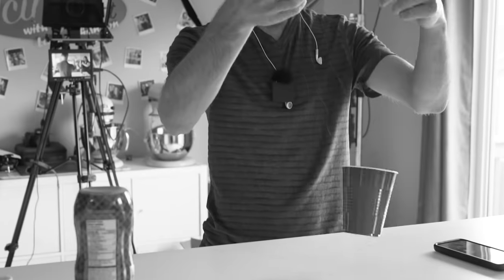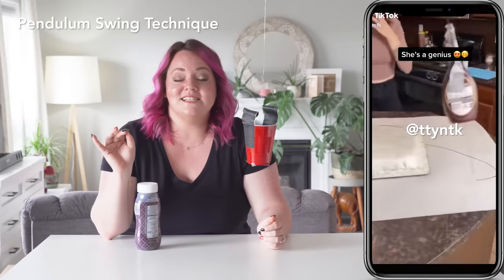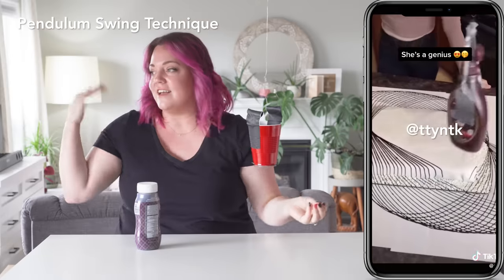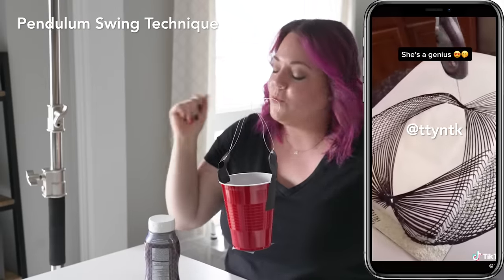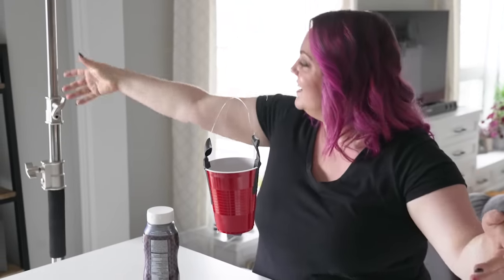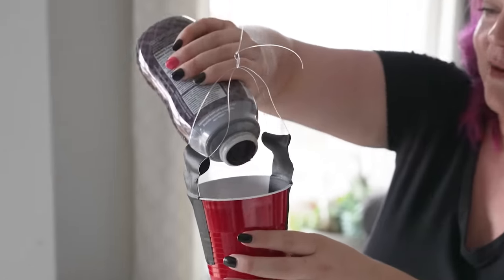I don't know if that worked. So we've been wanting to do this pendulum swing technique on a cake for years. Finally I saw somebody do it on TikTok — it's the time, we have to do it. Kevin has constructed this little red Solo cup with some tape and string and a stand, and we're gonna put some chocolate in it. But we only have one cake, so it has to work the first time around.